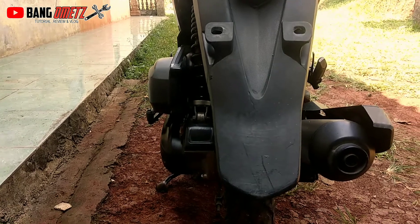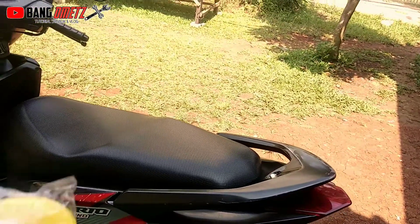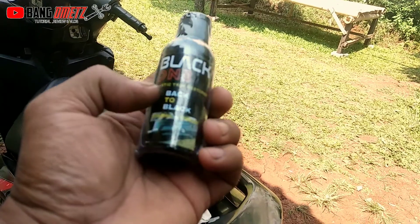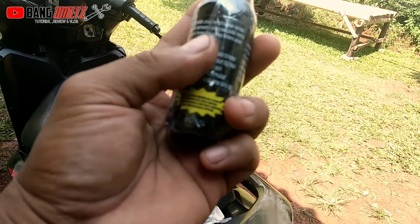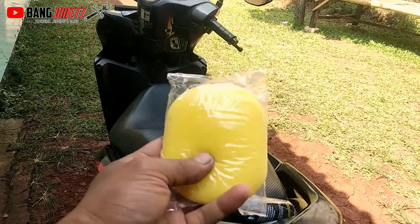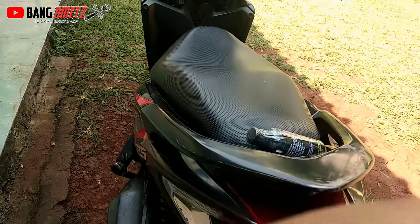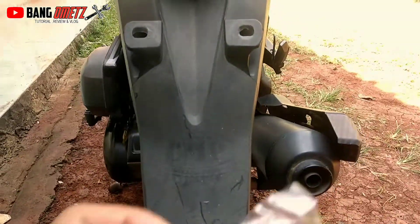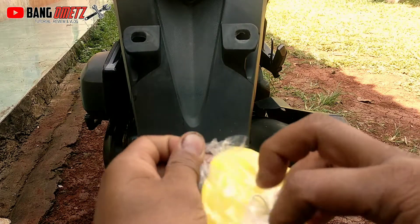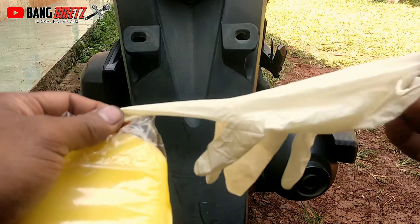saya mau mereview dulu isi dari paket yang sudah saya terima. Di sini paket yang sudah saya terima sudah saya buka. Berisi cairan Black One atau Black Magic untuk menghitamkan bodi plastik. Isinya sekitar 60 mili, dan di sini kita mendapatkan satu buah spons untuk mengoleskan pada bagian-bagian yang kusam. Kita buka dulu plastiknya.